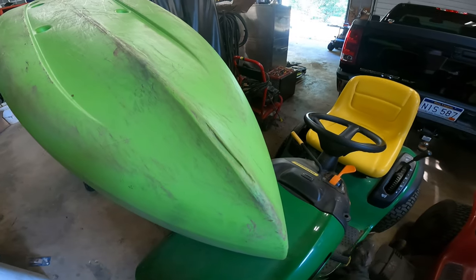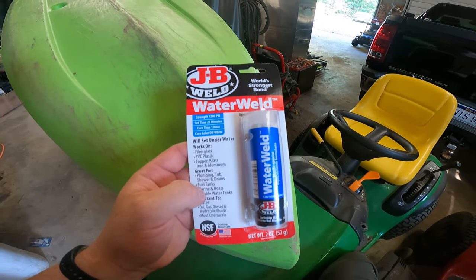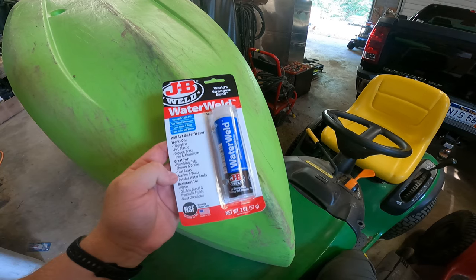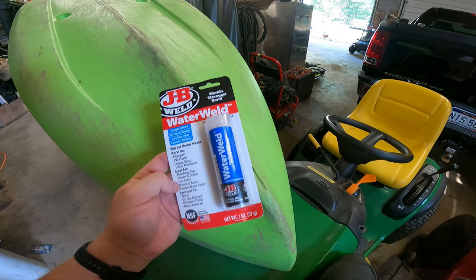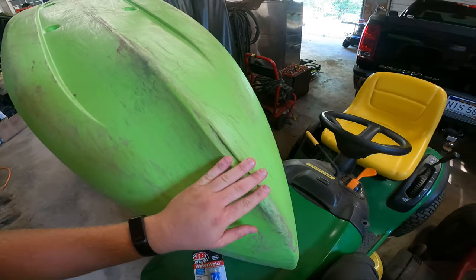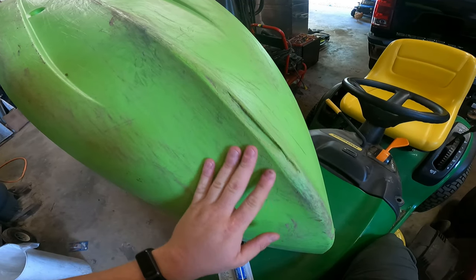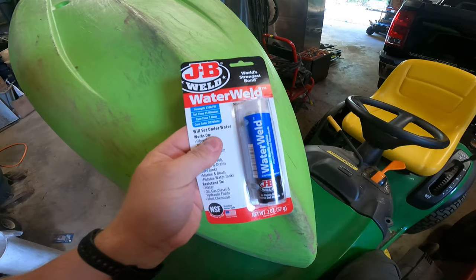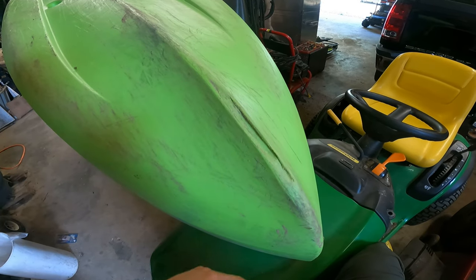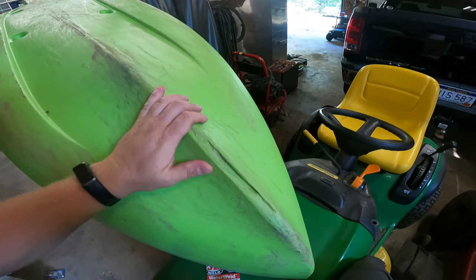We're gonna fix this. I've seen other guys fix this with JB Weld Water Weld — this stuff is pretty wild. It works on plastic, fiberglass, copper, brass, iron, aluminum, and it's resistant to water, oil, gas, diesel, hydraulic fluids, and most other chemicals. Sets up in 25 minutes, cures in an hour. First I'm gonna get some brake cleaner and a rag and make sure it's really clean, then hit it with some sandpaper to rough it up, put some gloves on, mix it up, and try to form as thick a protective layer as I can. Then we'll try to be more careful about dragging it and see if we can get a few more summers out of it.